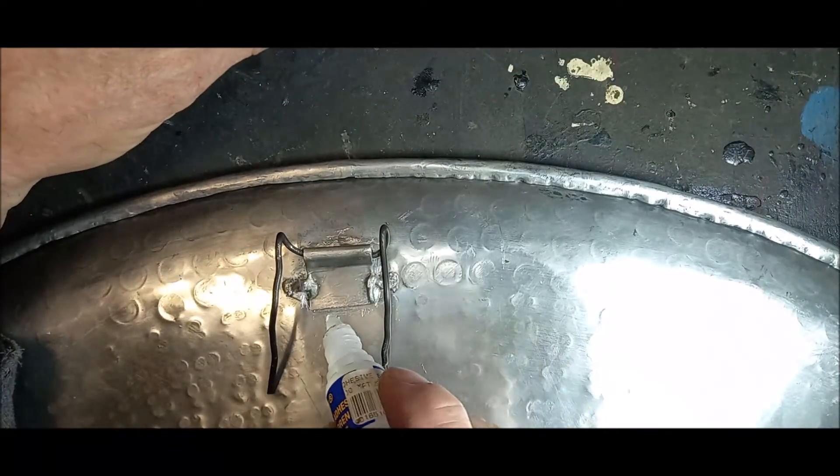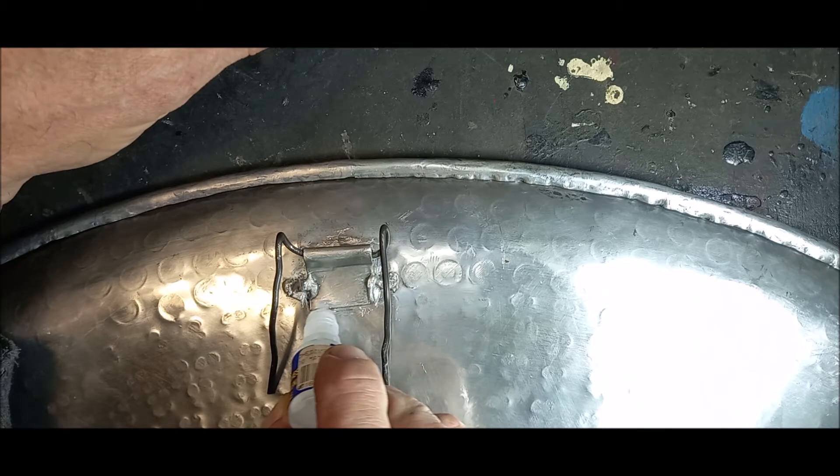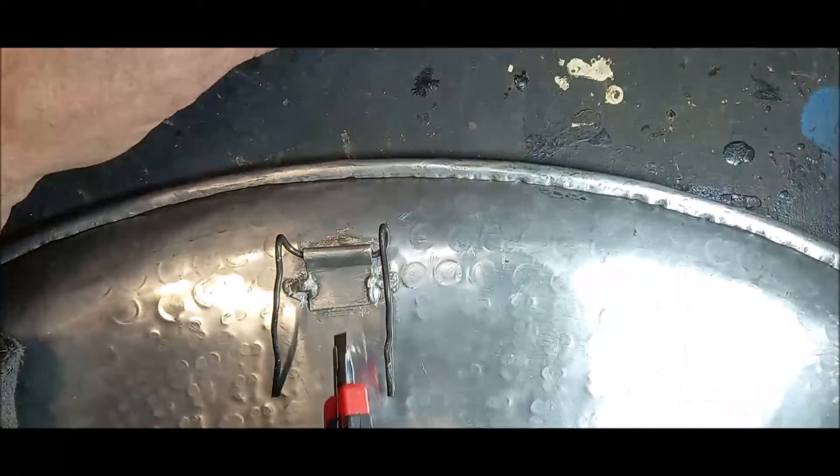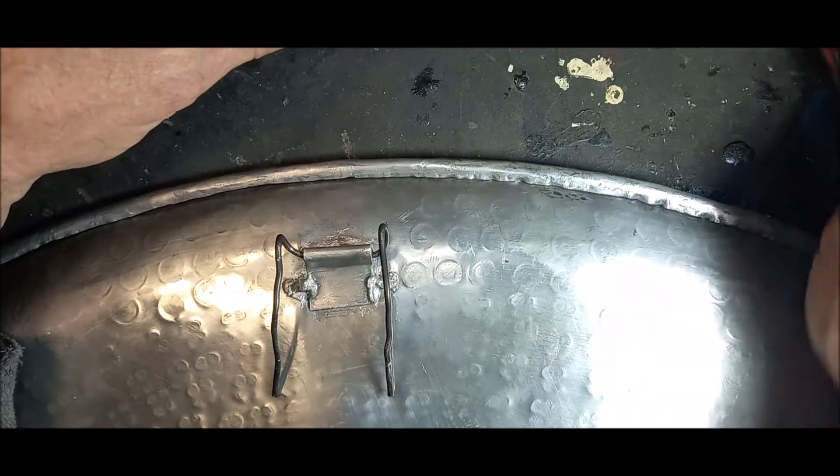Take the super glue and apply some. First, go and clean the surface — make it a little bit rough and take all the dirt off.